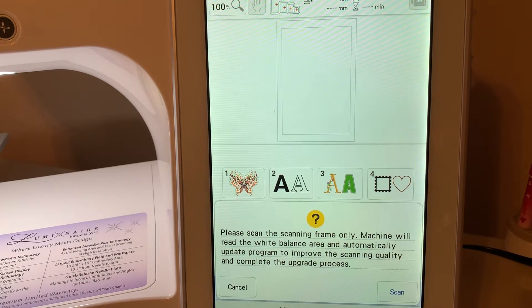One of the things a member of my Facebook group mentioned is she was getting this message about scanning the frame. And when I did my update, I did not have my embroidery arm on my machine. I did not go into embroidery with the embroidery arm. As soon as you do, you're going to get this message that tells you to scan the scanning frame only.